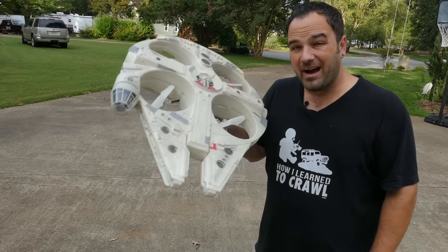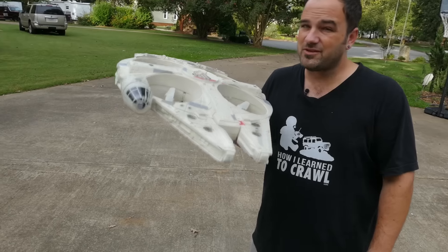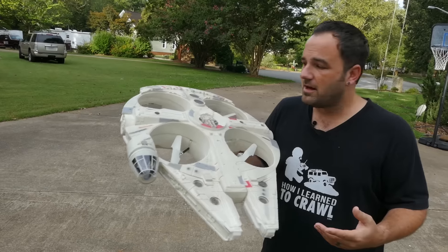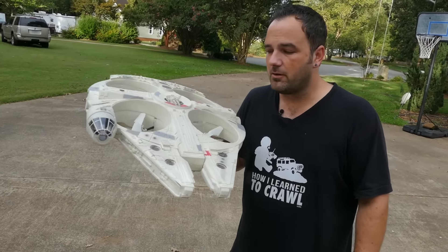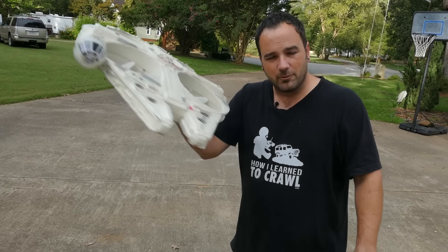Mine is going back to the store because it doesn't do what it's supposed to do, which is fly. If it would even barely fly decently, I would keep it just to have around for kicks, do some videos with it. But this doesn't even allow me to control it, so it's back to the store. That's my take on it — have fun RC-ing, and we'll see you next time.